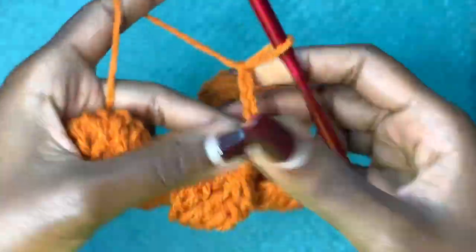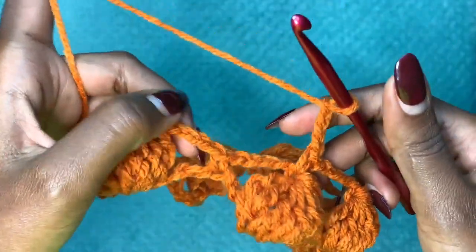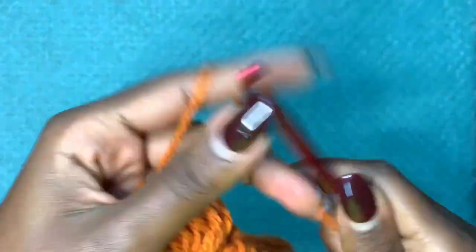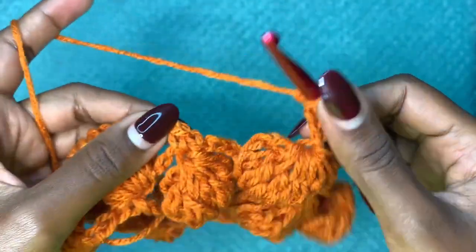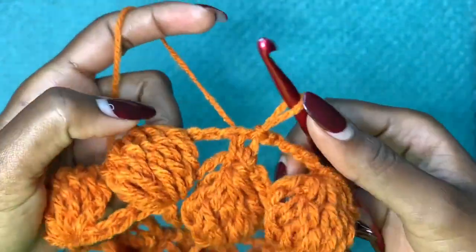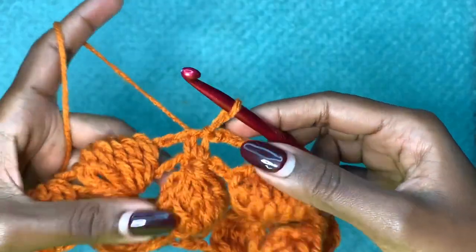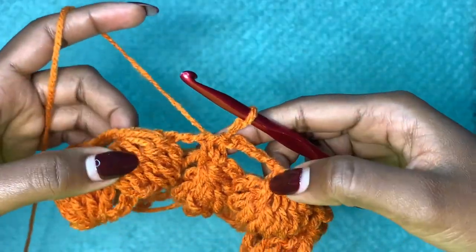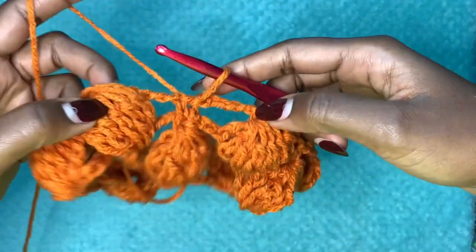Continue — chain four, single crochet on top of the next puff stitch, chain four, puff stitch in the next single crochet — all the way around. When you reach the end, chain four and slip stitch at the first single crochet of the round. For round three, the slip stitch lands where you need to create the next puff stitch, so chain four and create a puff stitch in that very stitch.